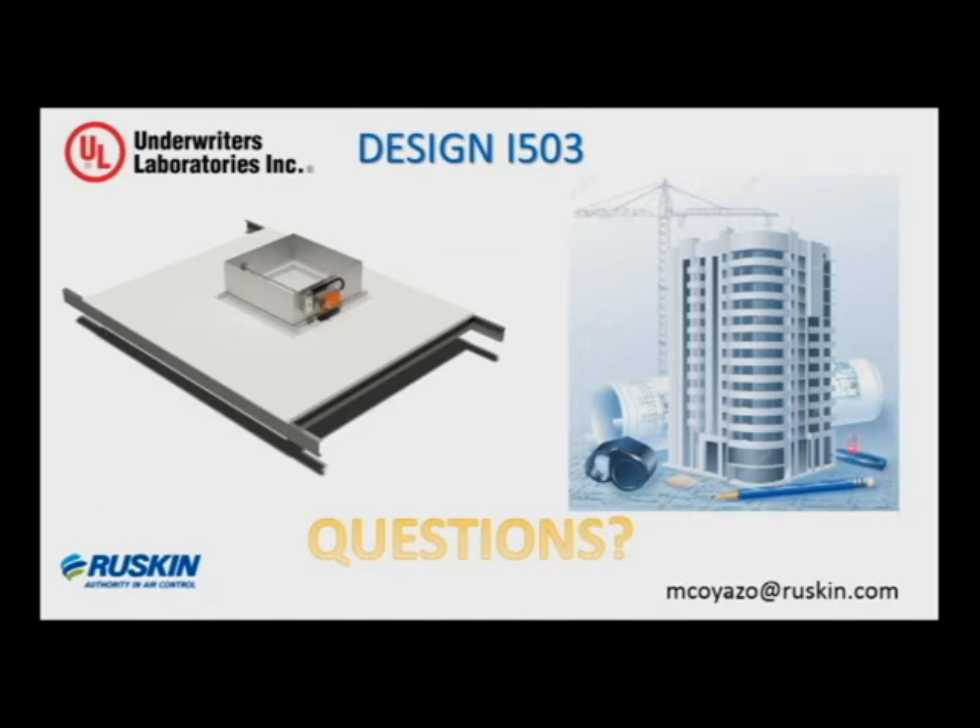This is actually a short webinar for the I-503 — we just want to update you and make sure you're familiar with it. Again, on our website we have the I-503 supplement, and you can look at the actual design on UL's website. I'm going to remain on air for a while to take any questions. You should have a control panel on your screen with a raised hand icon — that's how you ask a question. You can type something in and I'll see it on my end.